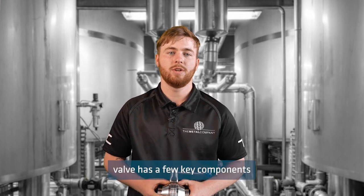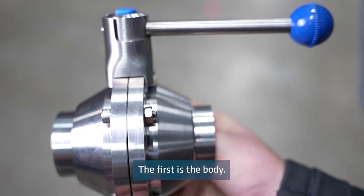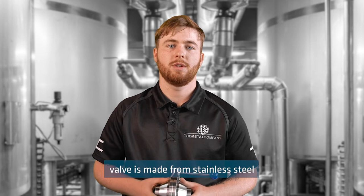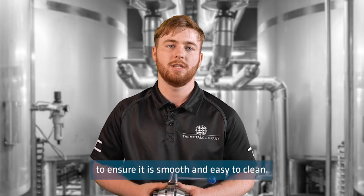A sanitary ball valve has a few key components that make it different from a standard ball valve. The first is the body. The body of a sanitary ball valve is made from stainless steel and is polished to a high shine to ensure it is smooth and easy to clean.